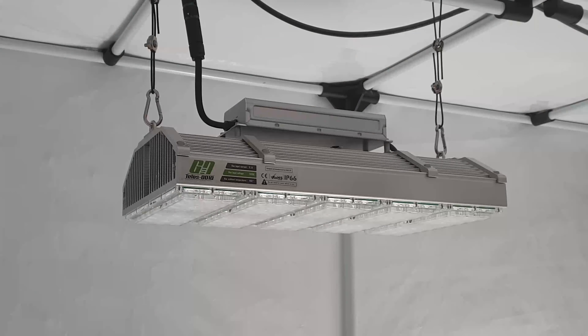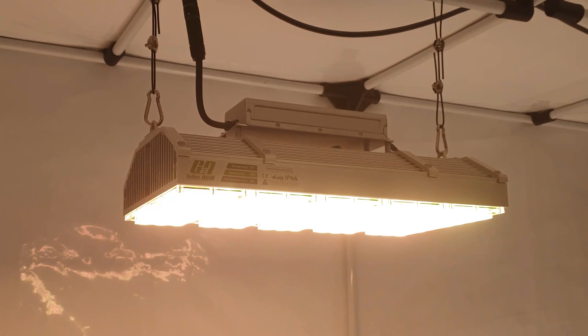You can now reinstall the light in the grow area.